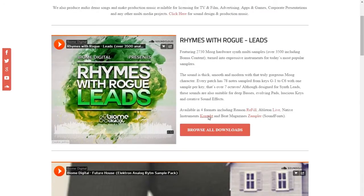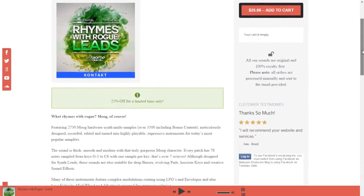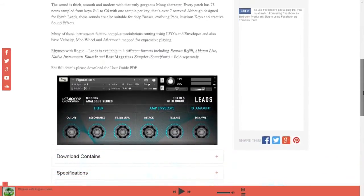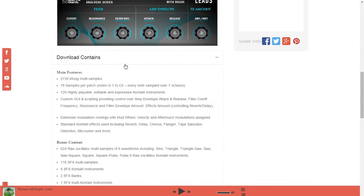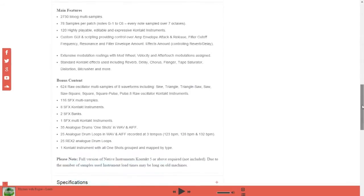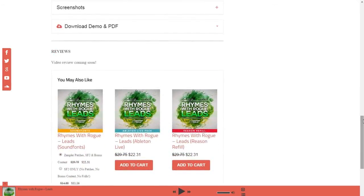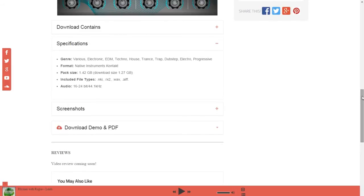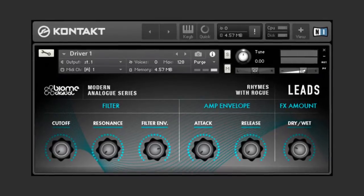It's worth noting that the modulation wheel is linked to a different parameter in every patch. Some patches use the modulation wheel to control the amount of vibrato, while others use it to control the filter cutoff, distortion level, as well as some other parameters. The same goes for note velocity, which controls different parameters depending on the patch. We love the attention to detail when it comes to modulation, since this really adds to the overall expressiveness of the factory patches.